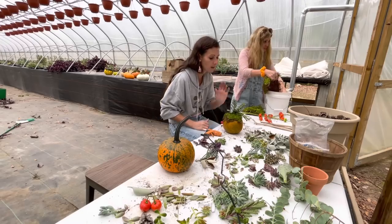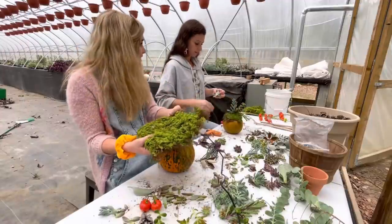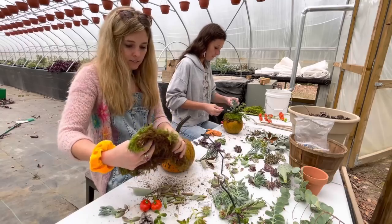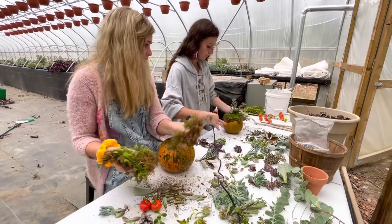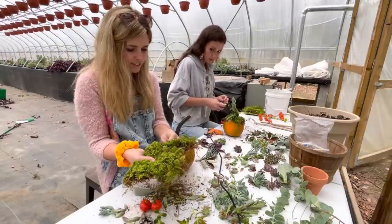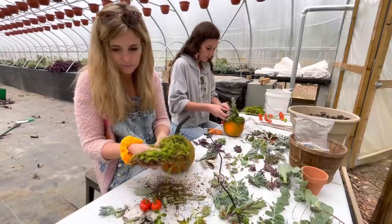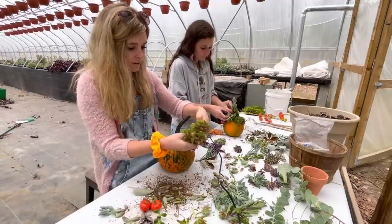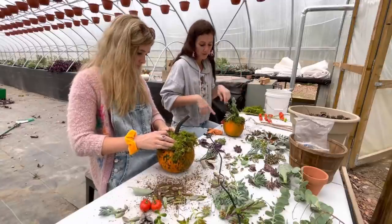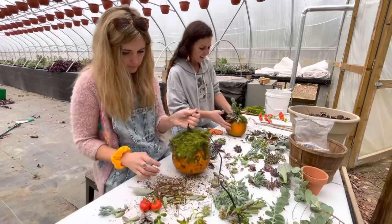This moss is just to die for — do you know how much money you'd spend on this at Joann's or Hobby Lobby? I mean, it's not ridiculously expensive, but if you're doing a project like this it adds up. And this is gorgeous — it's all natural, not processed. I think it's also the perfect moisture for these succulents — it's a little damp but not wet.